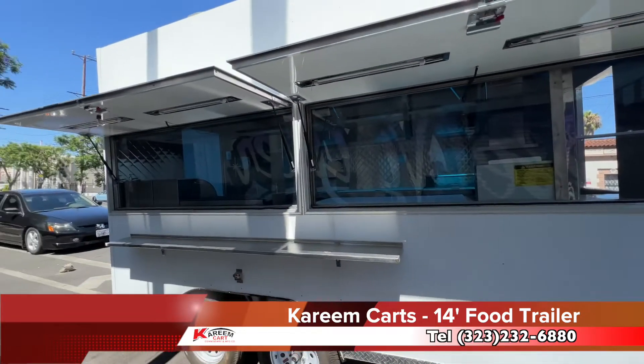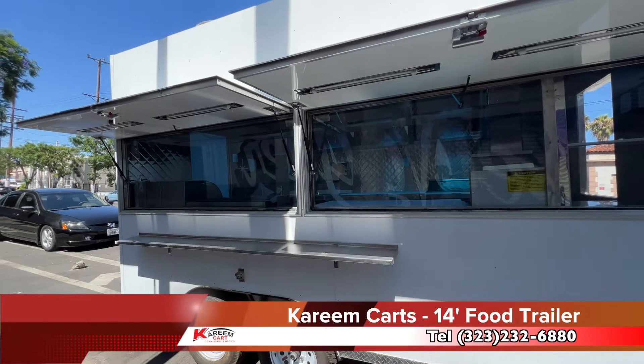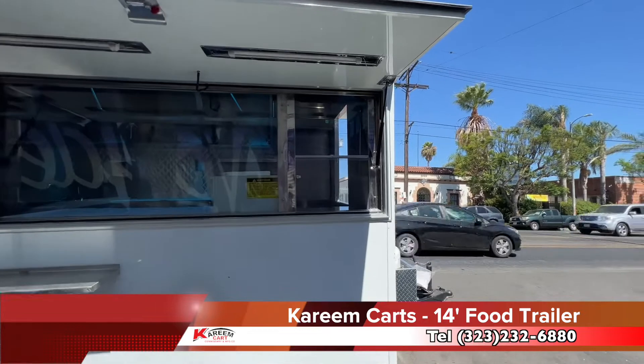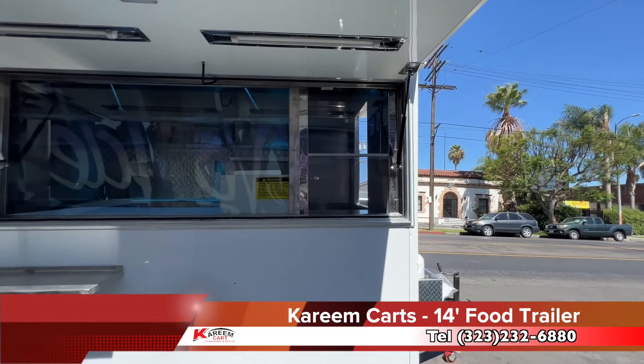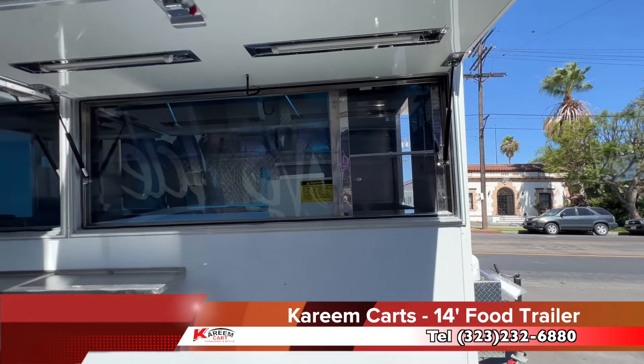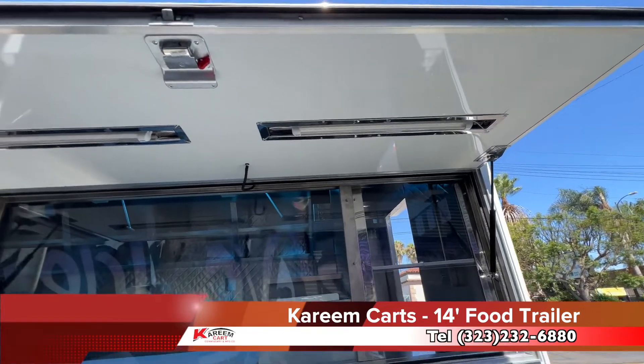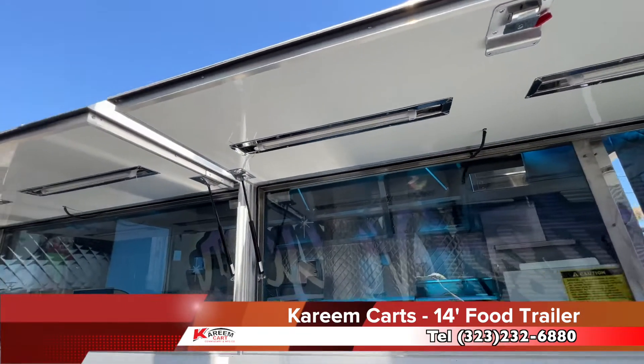Those are the two large see-through windows — they can't be opened. The only window that can be opened is the service window. When we open the overhead window protection, you can see the LED lighting. This lighting is very helpful when the customer is ordering their food.